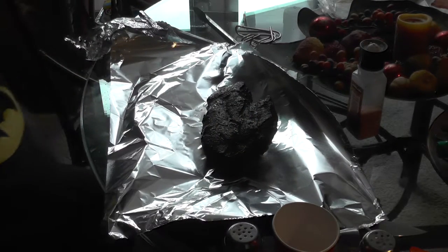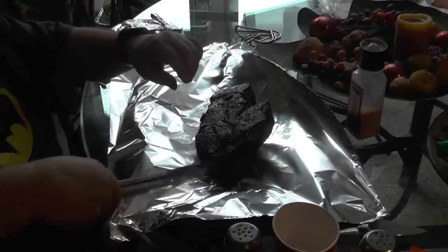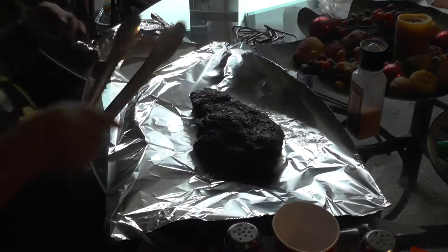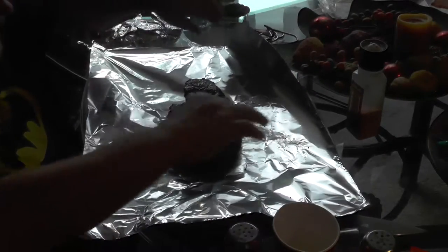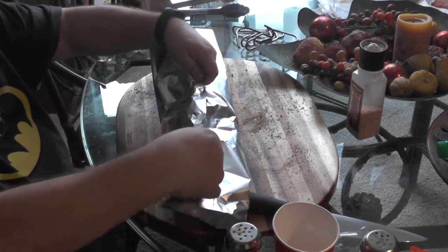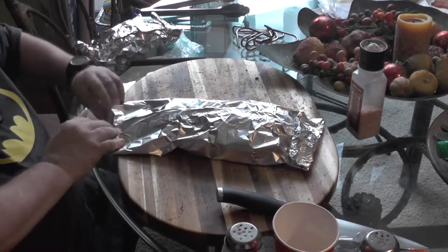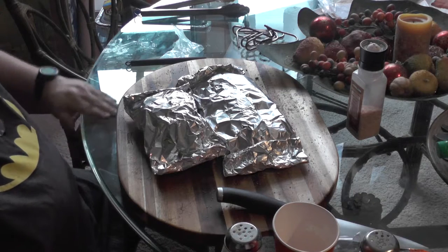Here's the second one ready to be wrapped, and now the first one. I forgot to pick up any moisture to put in the bag, so we're going in sans moisture.